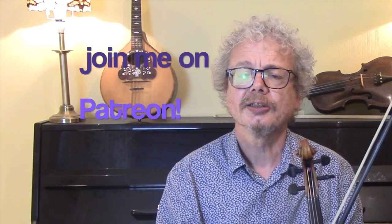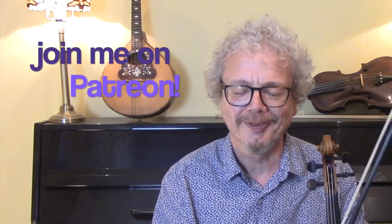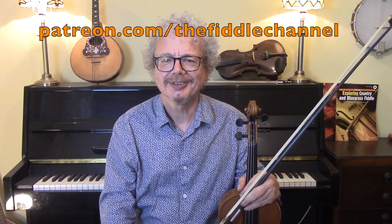And if you join me on Patreon you will get a zip file with all 300 of my PDFs — and by the time you get this it'll be around 350. I'll play out with a solo over the verse and chorus. See you again soon.